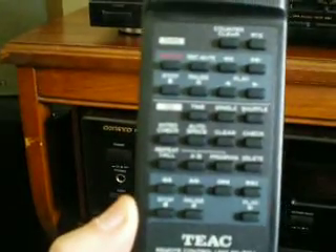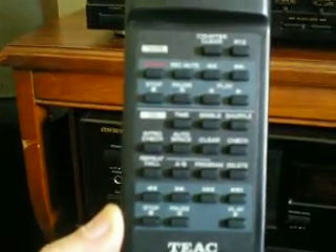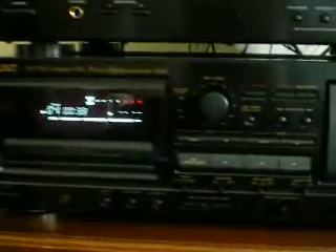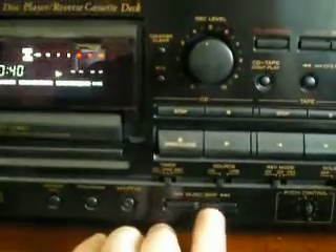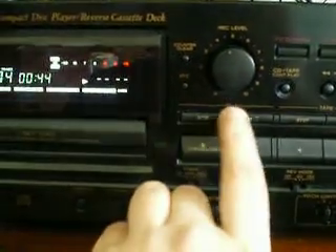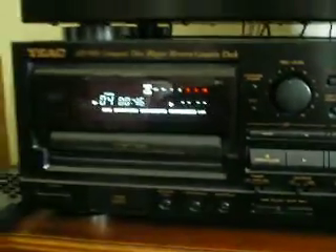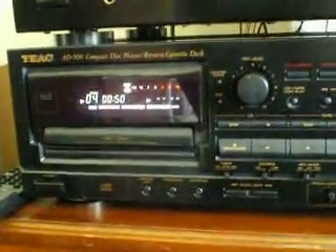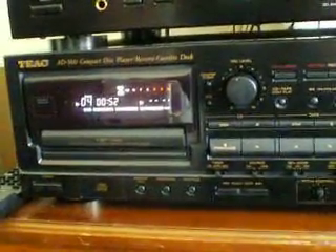It also has a time and a single function. If you hit the time button, it'll give you remaining times on the disc and track. The single function throws the machine into a single mode, where it plays one track at a time, and that is it. Here is your forward and back, as I've already showed you. Play, stop, pause. That's your CD player section of the AD500, and an awesome CD player it is. Next up, we'll take a look at the cassette deck.